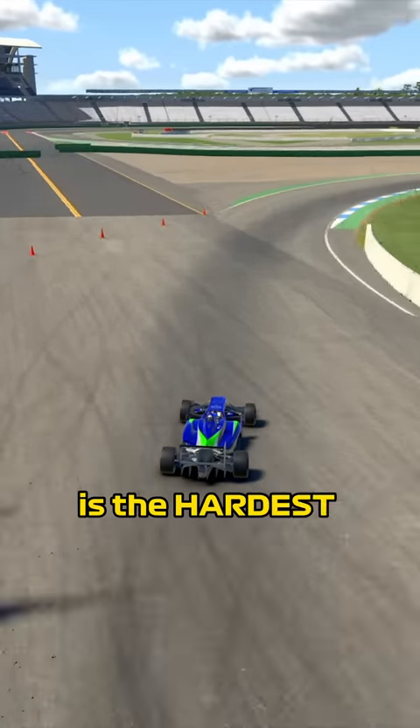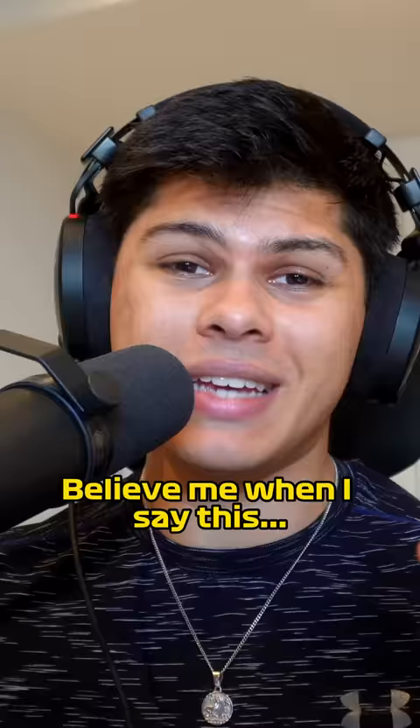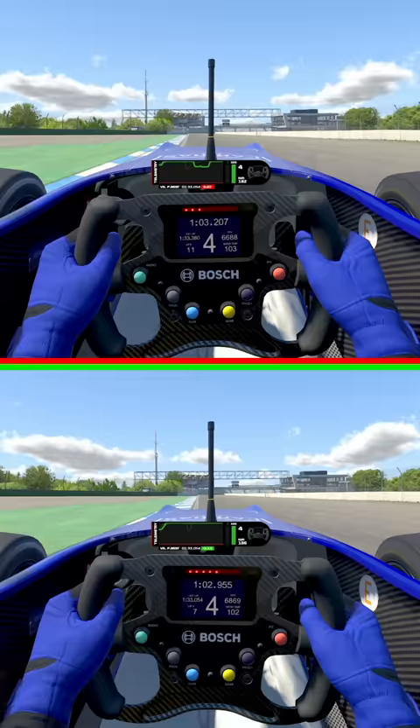This is the hardest thing to get used to when driving downforce cars. And believe me when I say this, it took me a long time to get used to this. The classic slow in, fast out technique doesn't always work for downforce cars.